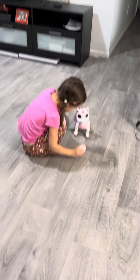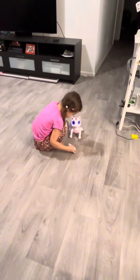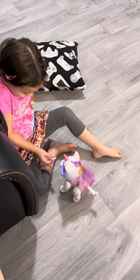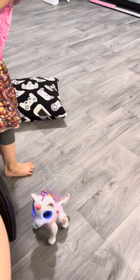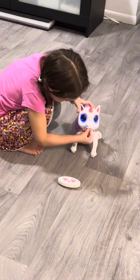She loves it, it's completely approved. She also likes brushing its hair. One thing I would say is this works very well on wooden or textured floors, but it's not good for carpet. So if your kid only has a carpeted area to play, it might not be worth it because it doesn't move very well.